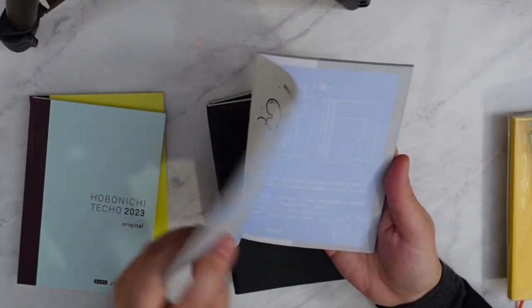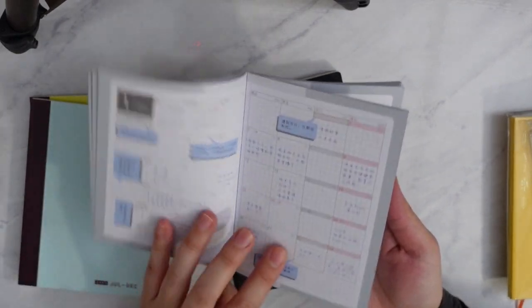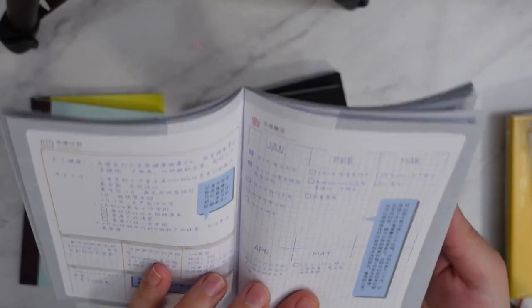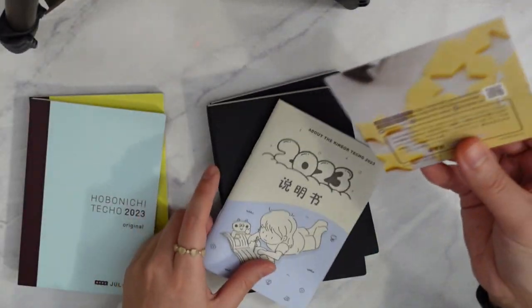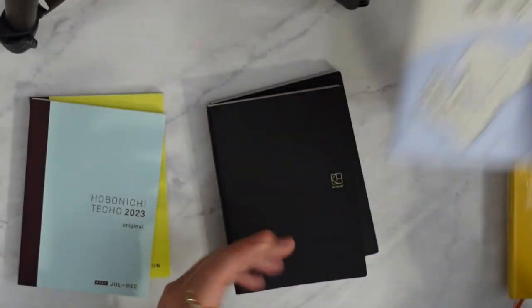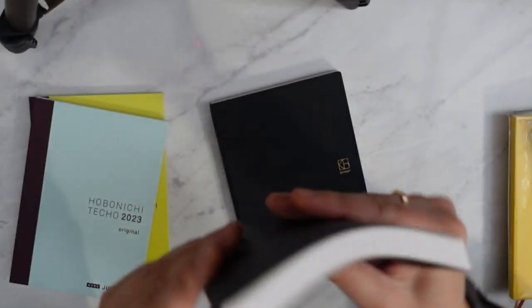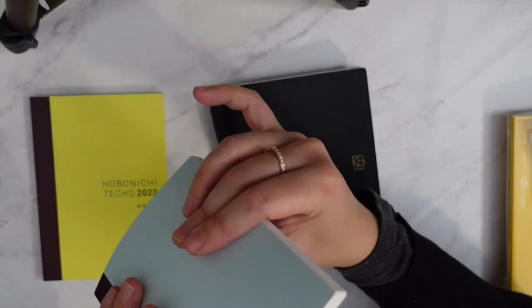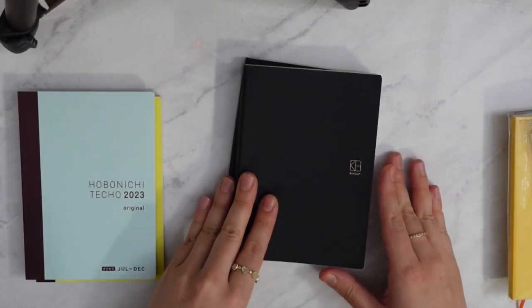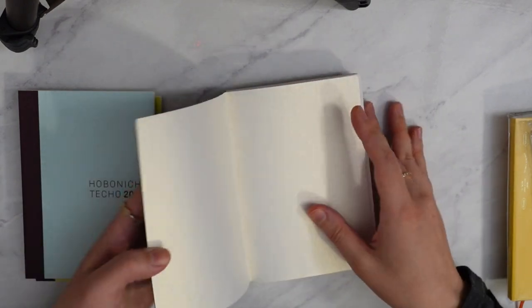I want to look at this little booklet — cute! It's kind of similar — it gives you little templates on how to use the pages. It definitely reminds me of the little book you get with every Hobonichi. Let's look inside. The cover is definitely more luxurious in feel than the standard cardboard, but this does add bulk. The cover is very iridescent — I don't know how to explain this material.